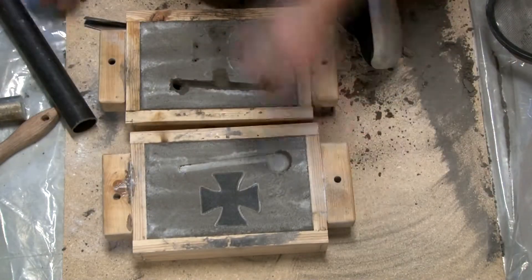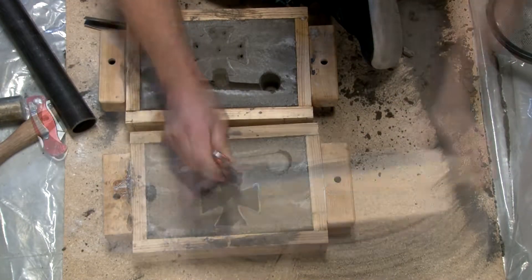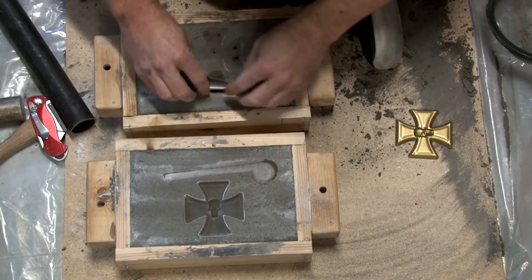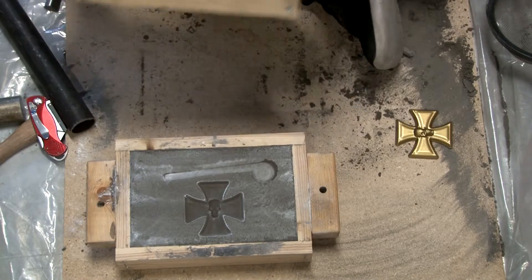Just checking the entire mold over again. You can see how the part just fell out. I was real happy that it just falls out. I hate trying to pick it out and have the sand crumble and break.